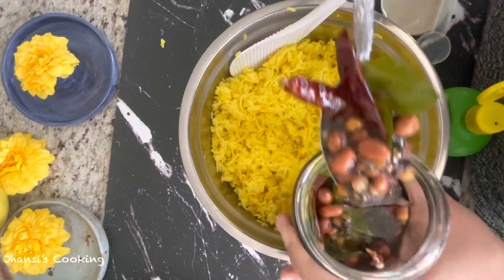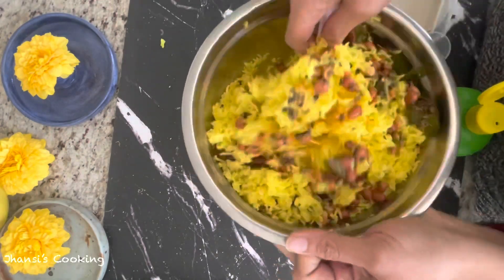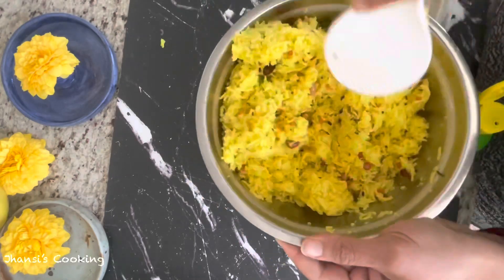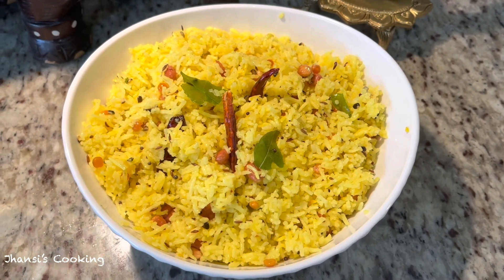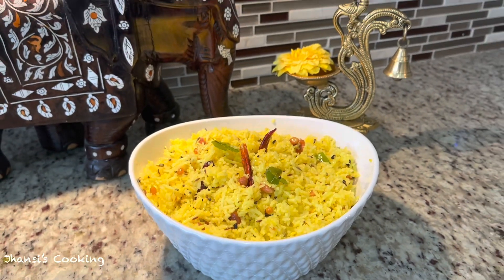I'll go ahead and add four tablespoons of seasoning — that's more than enough. When mixing in the seasoning also be very gentle; don't mush the rice. The rice has to stay separate and not sticky. It is so simple! I'll transfer to a bowl to show you how it looks — it's a very very delicious dish. Thank you for watching. I hope you like my recipe, please do try it at home, post your comments, and subscribe to Jhansi's Cooking and like my videos.